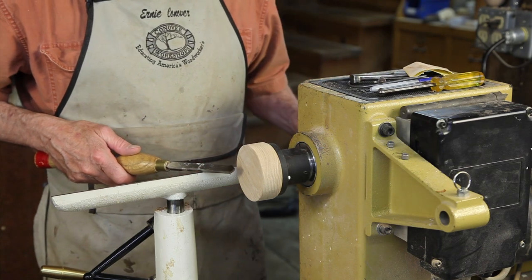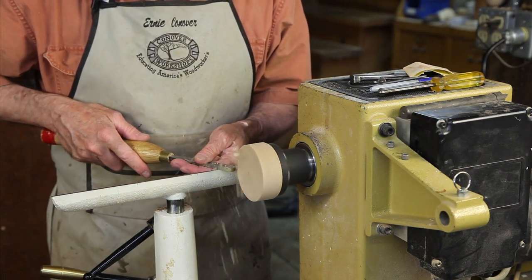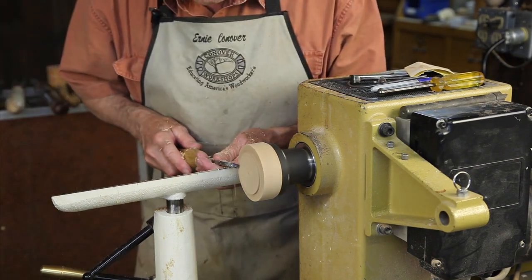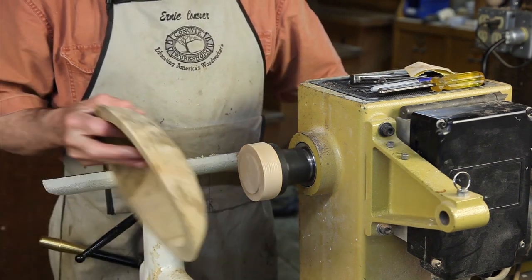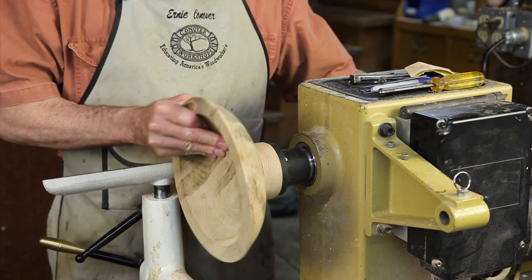We will actually scrape the tenon with a diamond-pointed scraper. And now we'll put just a little chamfer on the end of that tenon we're creating there, and see if our bowl will drop over that. We're not quite there — close.